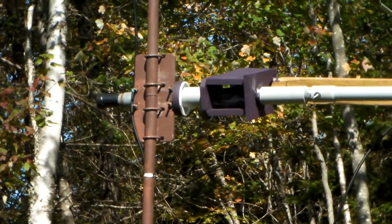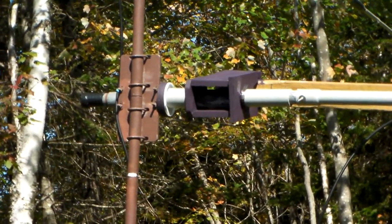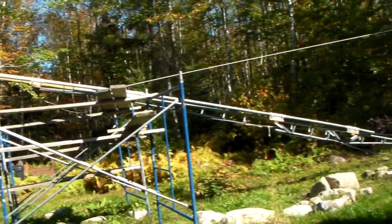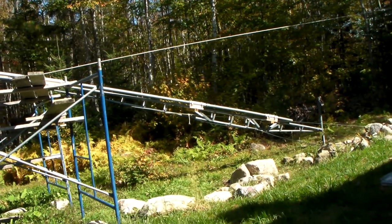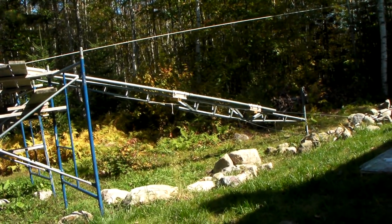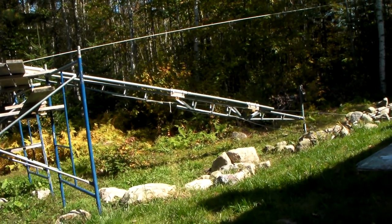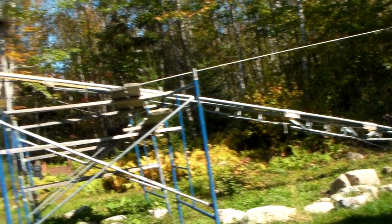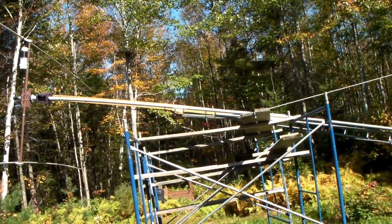I had to extend out the drive shaft — the rotator shaft — so that I could get a newly acquired Alliance antenna rotor mounted somewhere around the base. I had to offset that shaft to give me enough room at the base to put it in and keep it all straight. So that required a little bit of work.